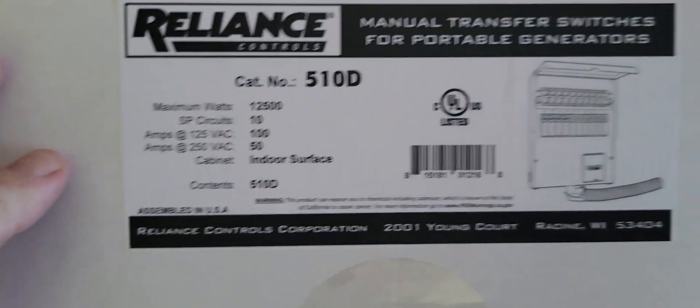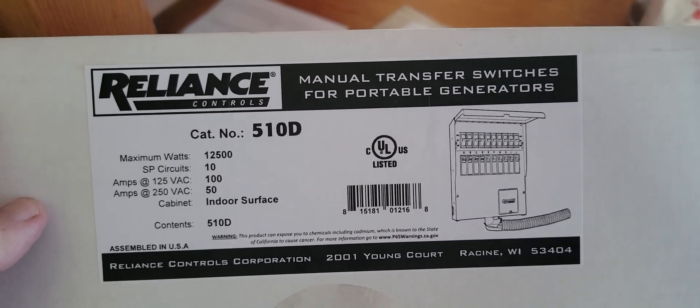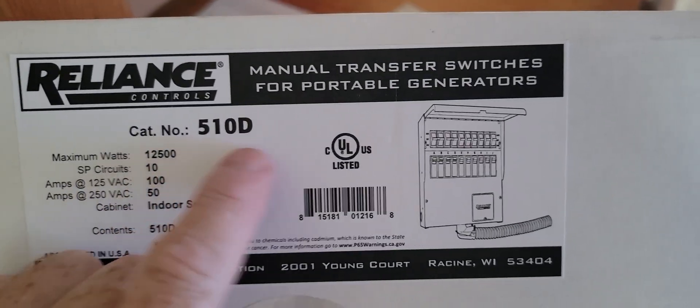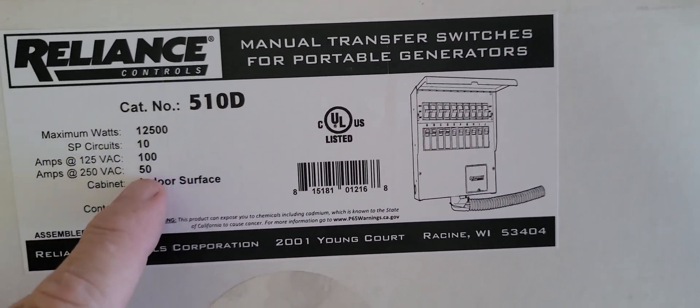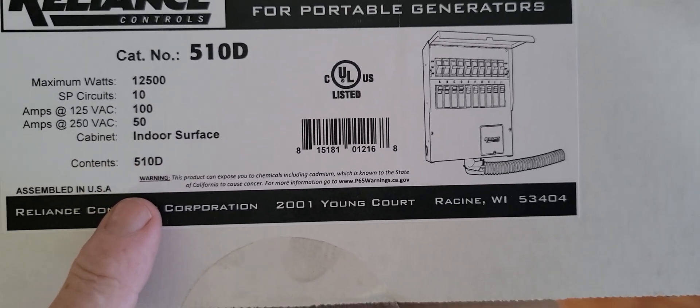I just got this — this is the second one like this. I found it on eBay; it's hard to find. It doesn't have the watt meters on it, and it's a 50 amp capable, 12,500 watts max.